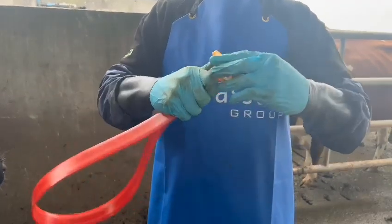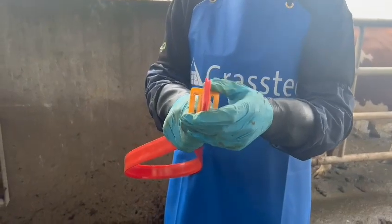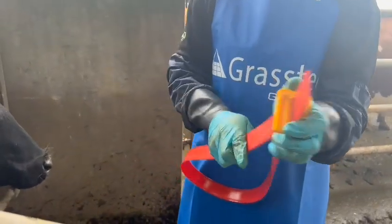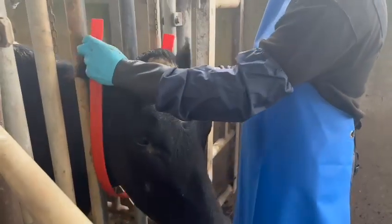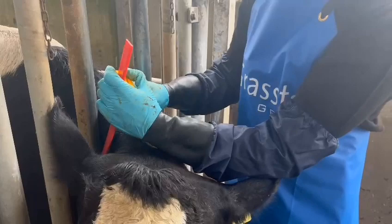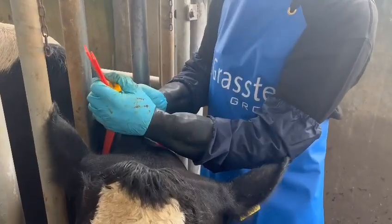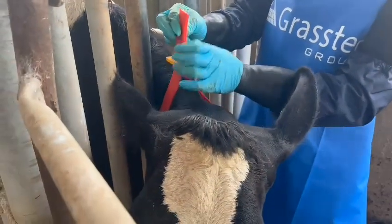I put the tube into the top of the earlock. It's a space. Go around the cow. Go back up. Keep them roughly the same length.